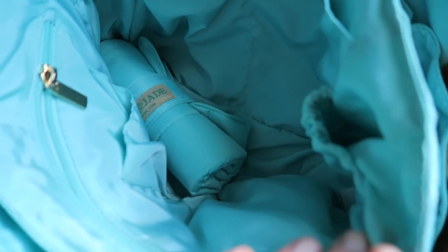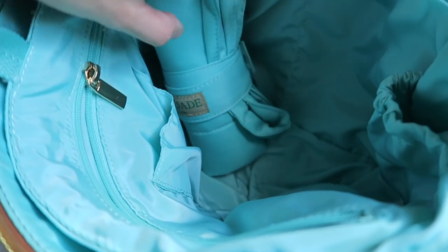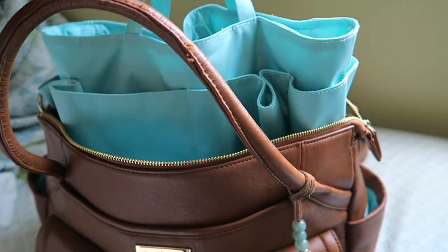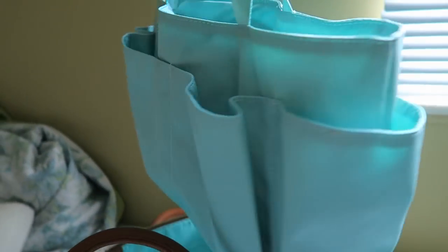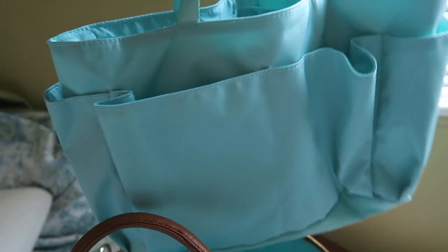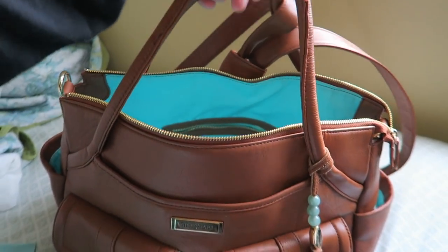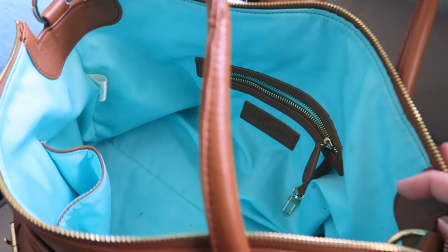Moving to the inside - the Lily Jade diaper bags come with an insert that has a ton of pockets, and it also comes with a changing pad. This is perfect if you've got little ones with bottles or pacifiers. Personally, I don't use the insert right now given the ages of my kids - I just find I don't really need it, so I use just the inside of the bag.